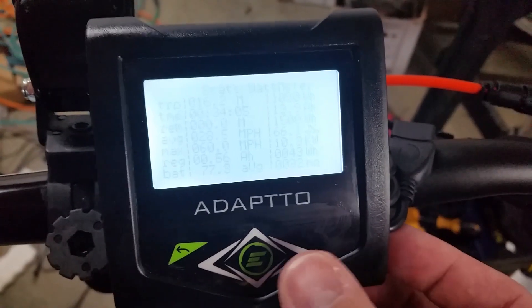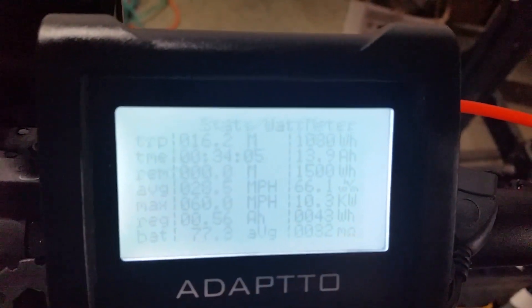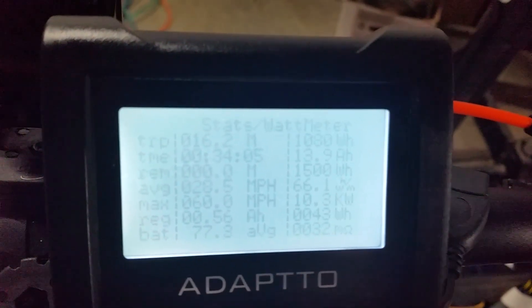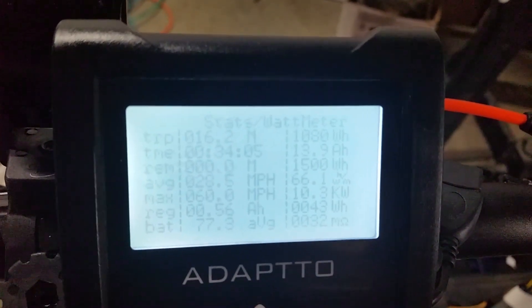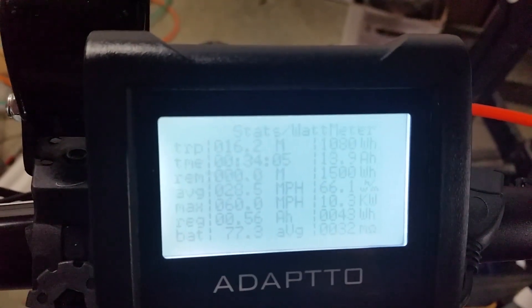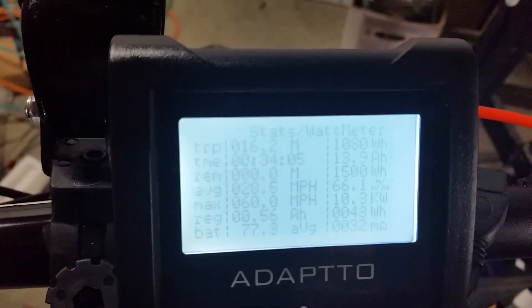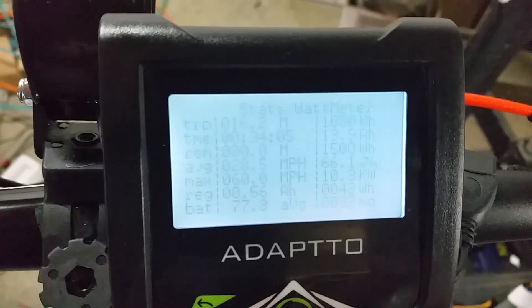To view the statistics, press the right button, and it brings you to this page. You can see the maximum statistics: 60 miles per hour. On the right, you can see the maximum power — 10.3 kilowatts. So this is a 10,000 watt e-bike. Amp hours, watt hours — 66.1 watt hours per mile. That's based on the average from the last reset of this page.